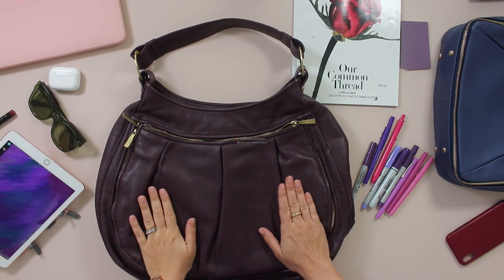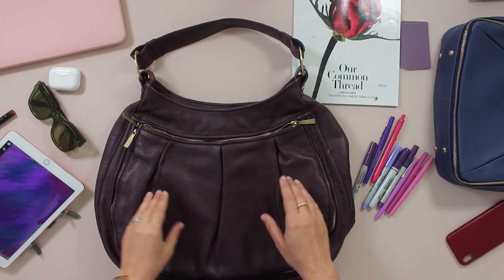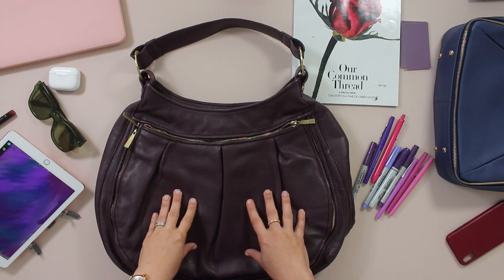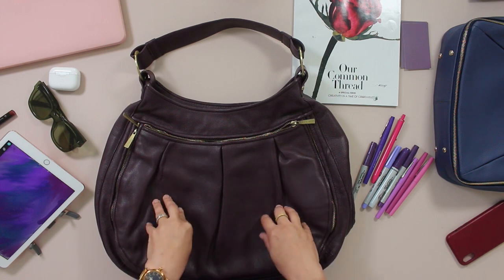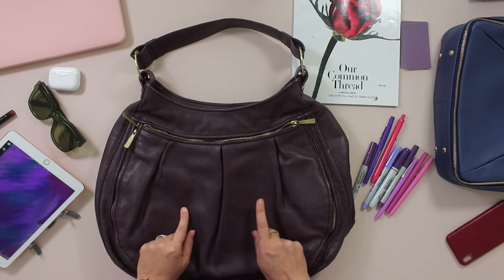Hi, it's Alisha coming at you straight from Alisha Bag Studio here in downtown Charleston and this is today's sample bag. This is one of the original bags from the collection we first launched many moons ago. It is eggplant, which was the most popular color of that collection. This was my bag and certainly has some wear on it, but I'm excited to give you a tour.